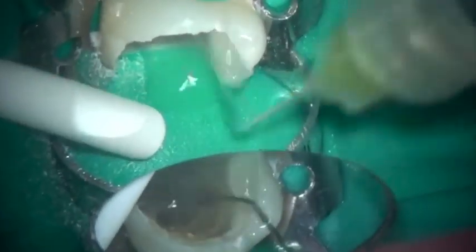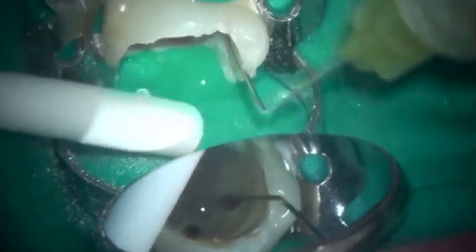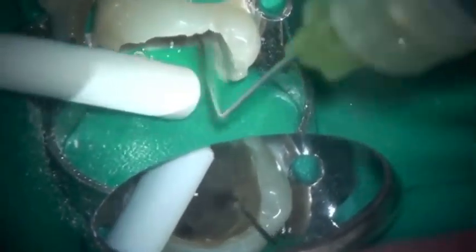Irrigating the root canal, I can then look under high magnification to ensure that I've got a good staging platform around the head of the instrument.